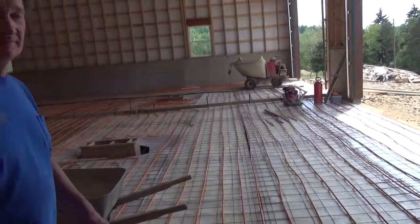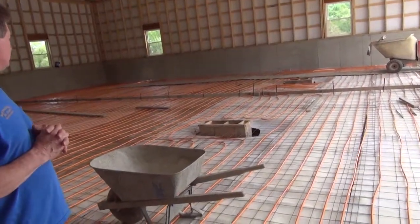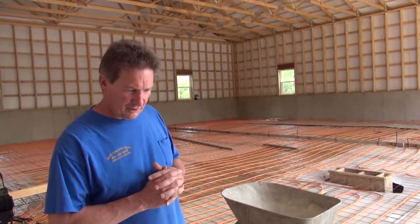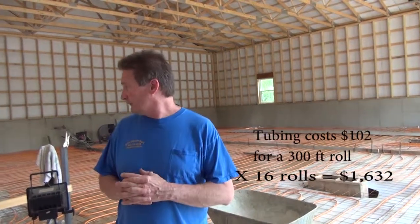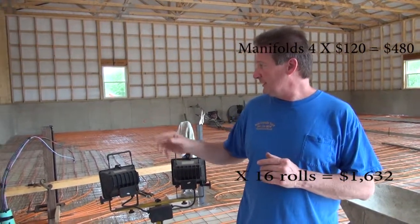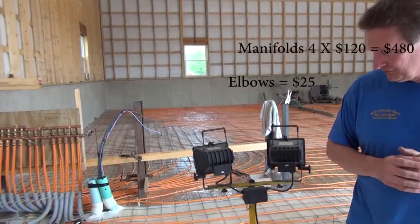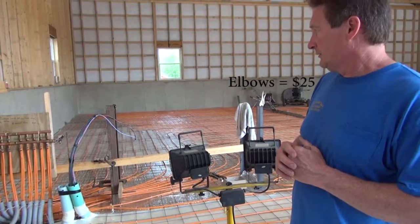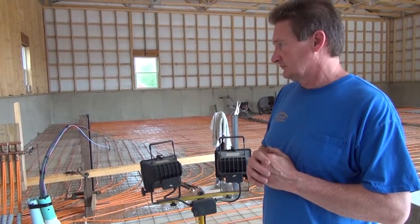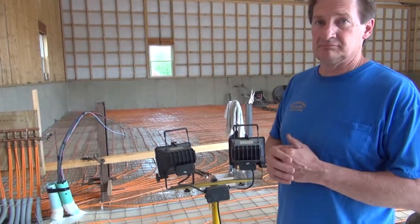How much money do you think he's got tied up in his radiant floor system here? The tubing is right around $120 a roll, and we had 16 rolls. Manifolds are also about $120 a piece, and we had four of those. The other little elbows and such things, you might have $25 in that. So, $160 — 16 rolls, how many you got? 16 times 16 is $256 plus another couple hundred dollars. You got less than probably $400 all total.